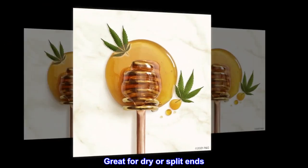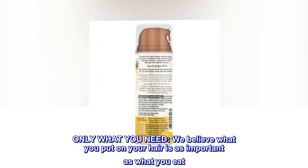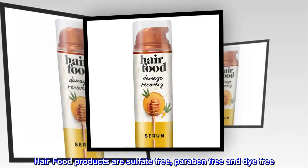Great for dry or split ends. Only what you need — we believe what you put on your hair is as important as what you eat. Hair food products are sulfate-free, paraben-free, and dye-free.